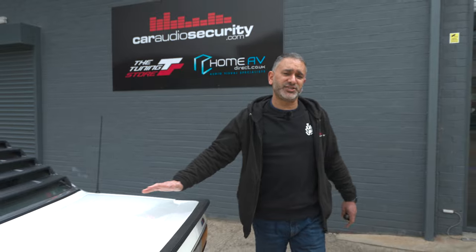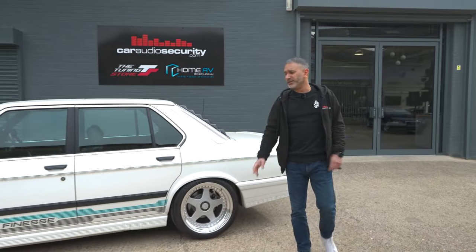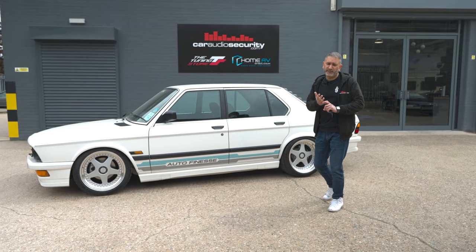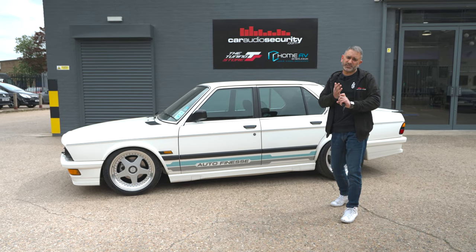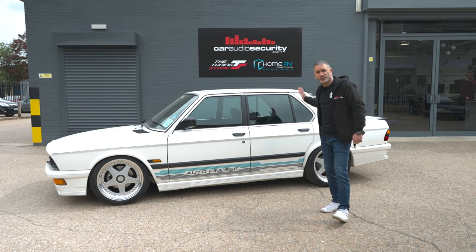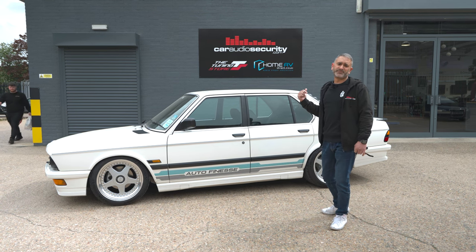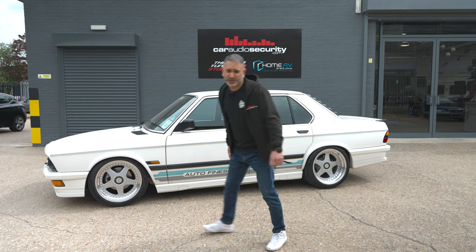We're a few days on and I can happily say that James from Autofinesse's E28 M535 is now done. All we really did was a simple audio upgrade — we've installed a five-channel JBL amp, some club series six-by-four speakers in the front, some six-and-a-half inch coaxial club series speakers in the back, and we've thrown a couple of subs in the boot. Before I show you the boot, let's jump in and have a listen.